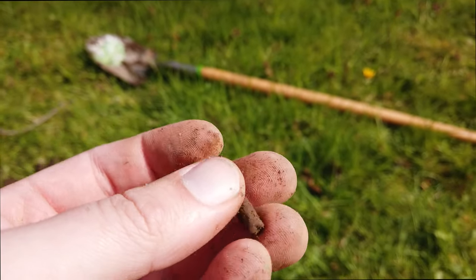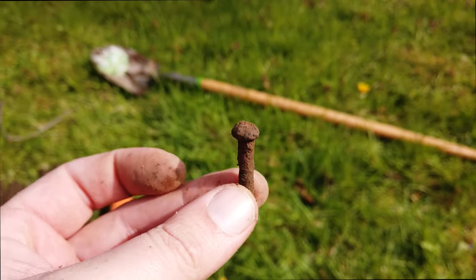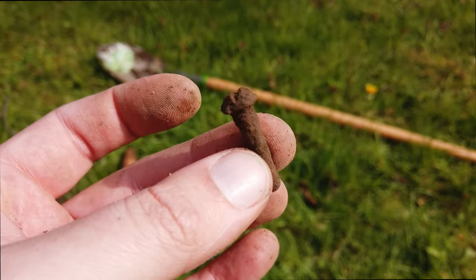We're going to have plenty more digs with the Equinox 800 — I have a lot of learning to do on this machine, but at least we know it can find metal, and that's the important thing. Anyway, that's going to do it for this video, guys. Thanks for watching — like, comment, and subscribe, and I'll see you in the next one!